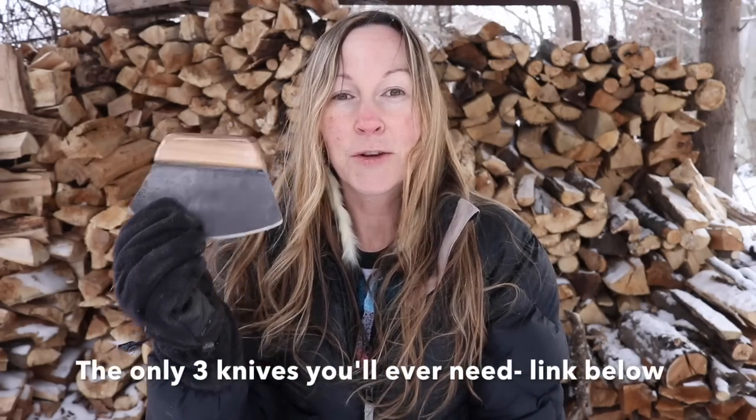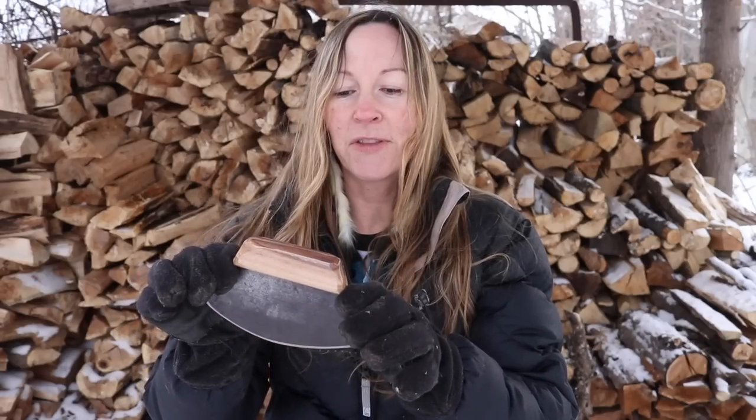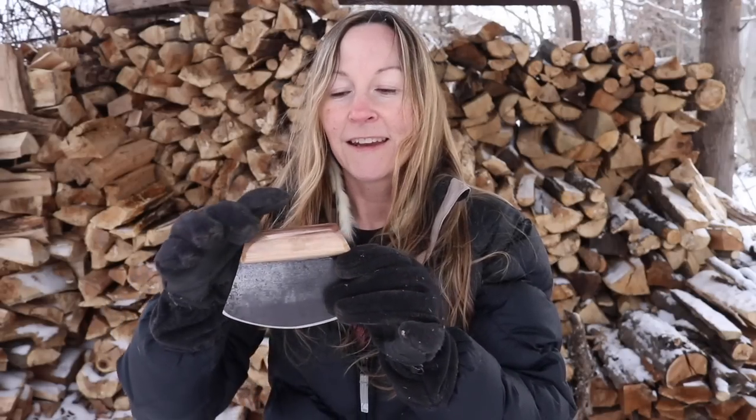Hey guys, Brooke Whipple here. Welcome to my channel. Today I just want to circle back to a couple videos ago where I talked about using and owning an ULU. A lot of people had questions about this in the feedback — a lot of people have never heard of an ULU and didn't know how to use one.